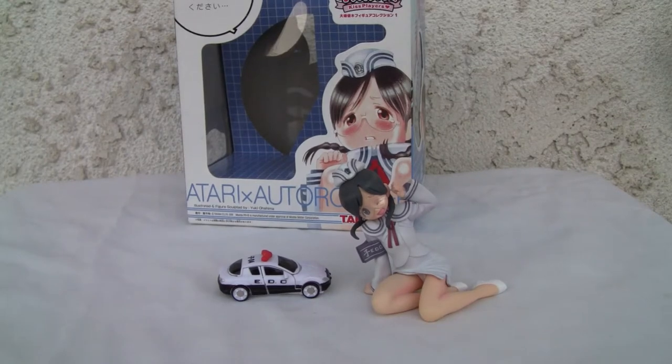Konnichiya YouTubers, this is Redstock straight from Point Magoo, California, and today we're going to do a video review of KISS Players — or Transformers KISS Players — Atari with Otto Rupert.